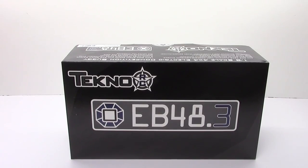Rich here from the RC Network, and this is going to be an unboxing of the all-new Techno RC EB48.3. This is their newest rendition of their 1/8-scale four-wheel drive electric competition buggy. This is a kit build and you do need to provide your own electronics, wheels, and tires.